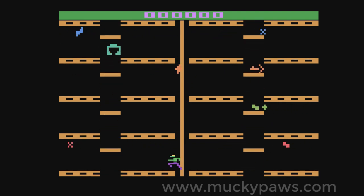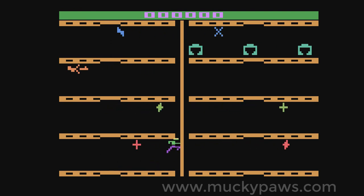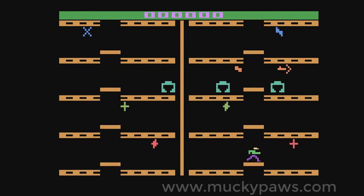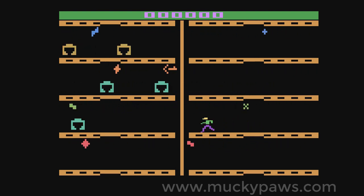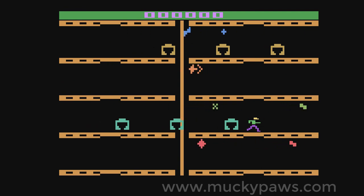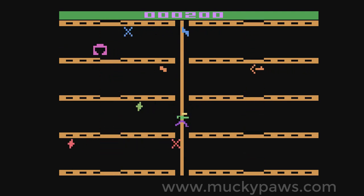I'm starting up Tron for the Atari 2600, which we haven't used yet on the RetroPie. Once the game's loaded, I now find that the analog joysticks are working correctly within the game. And there we have it.